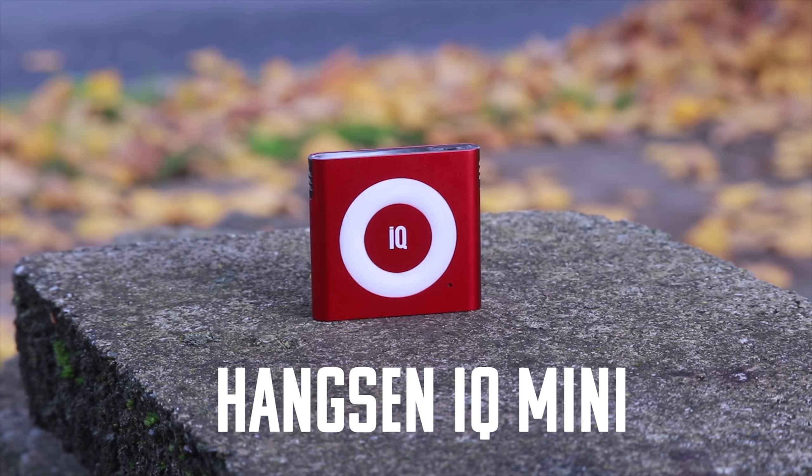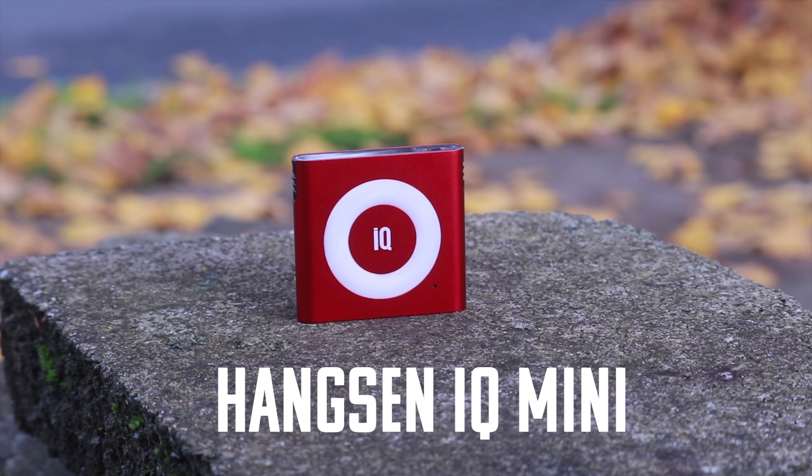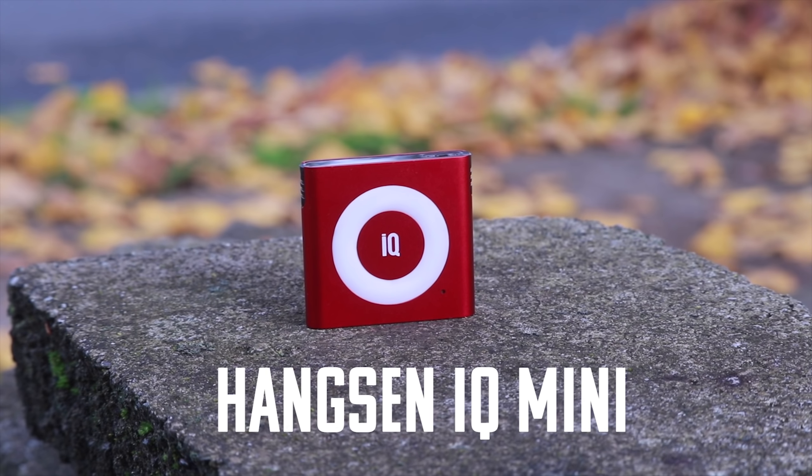I'm talking to you, the guy that just bought this device and it's in the mail right now on its way to you. You're probably gonna be a little disappointed. What do you think this is? It's a Hang Sang! This is the iPod-looking vape. It's made by Hang Sang. It's the IQ Mini.